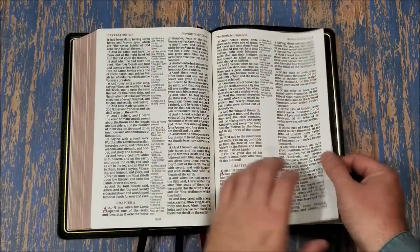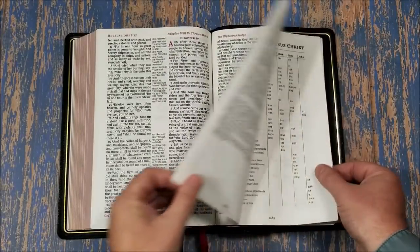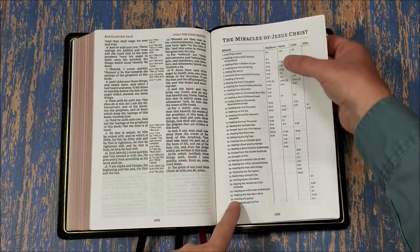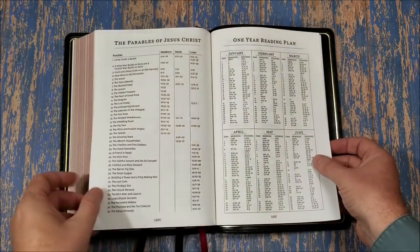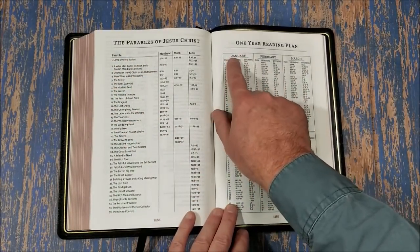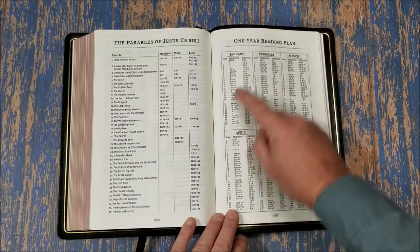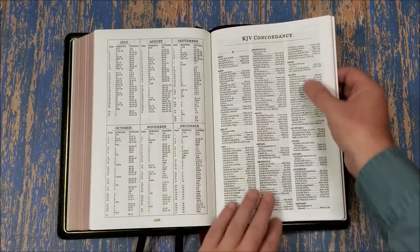I think the paper is actually more opaque than it's showing on camera. In the back we have a couple of tables: we have the Miracles of Jesus, which shows the miracle, labels it, and gives you the book with chapter and verse. Then Parables of Jesus. And then a one-year reading plan — it gives you the month, the date, a morning reading and an evening reading, breaking it into two readings per day with a reading from the New Testament and from the Old Testament all the way through.